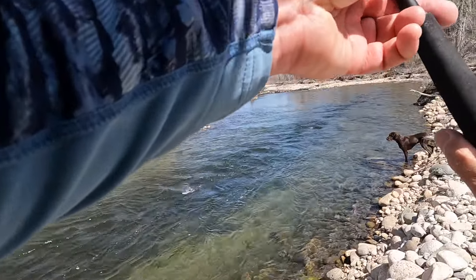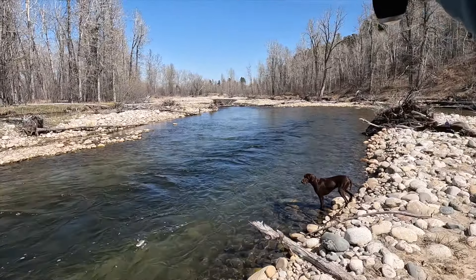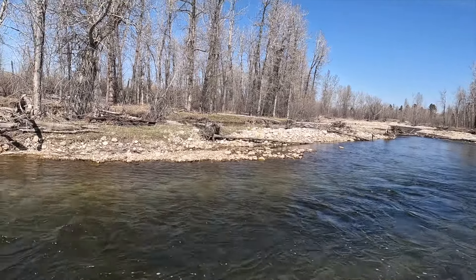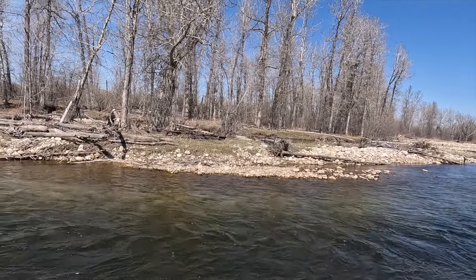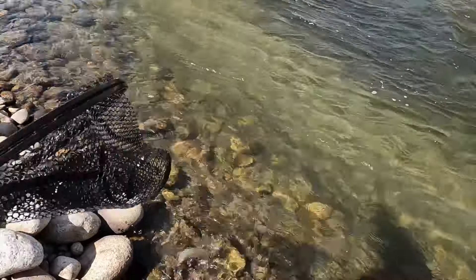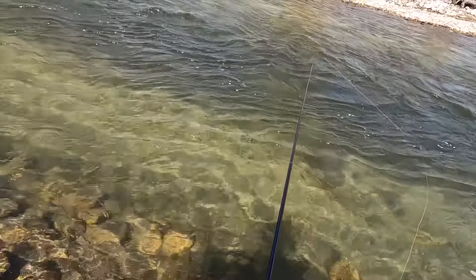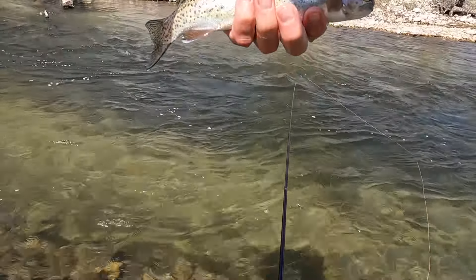Oh, saw that — another rainbow, little guy. Definitely on that softer water on the far side especially. All right, let's get a look at the little fella. Fly came out — cute little fella.